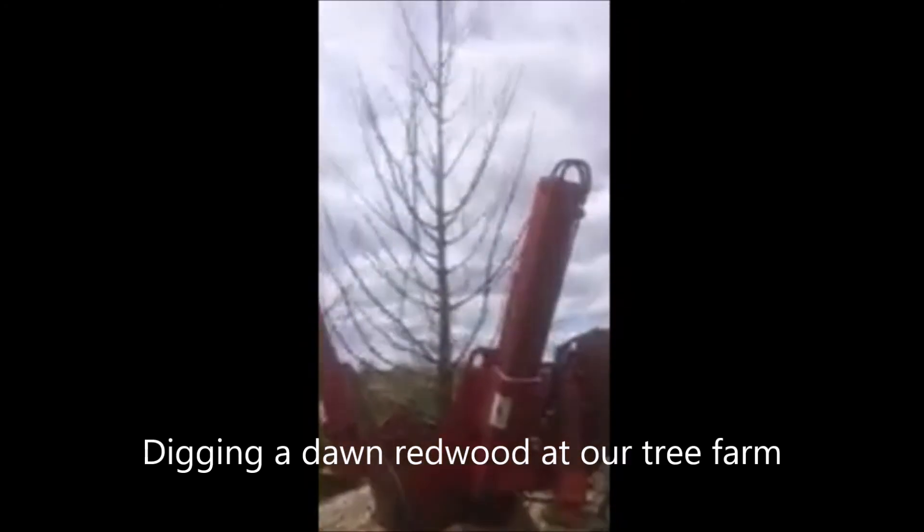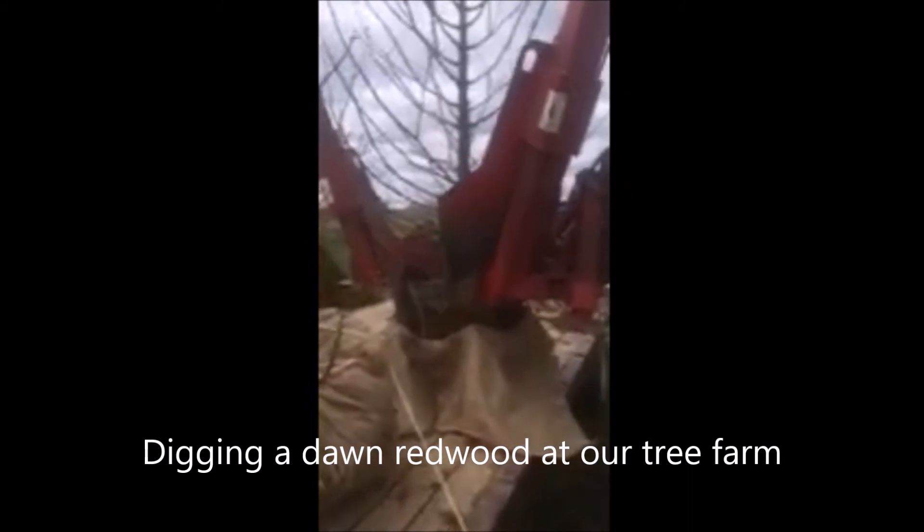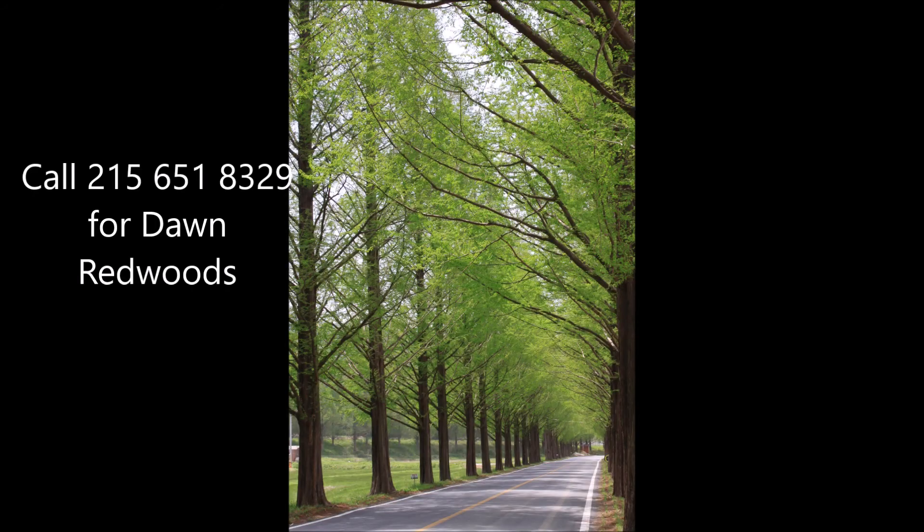These trees that we're digging today, the dawn redwood, are only about five years away from when they were a rooted cutting. It grows very fast — some say three to five feet a year.